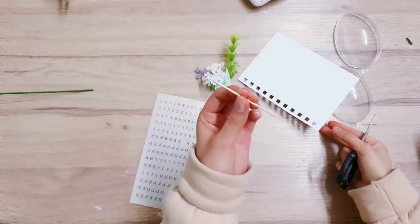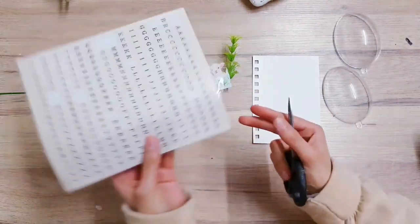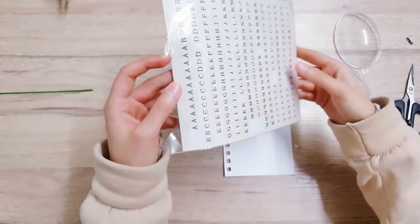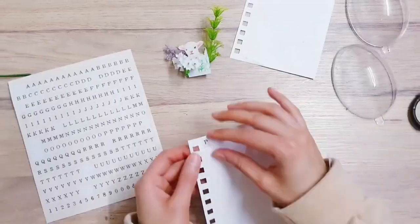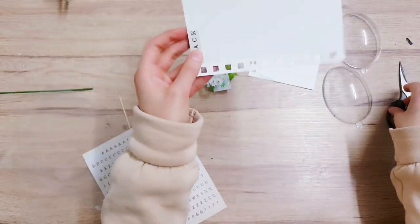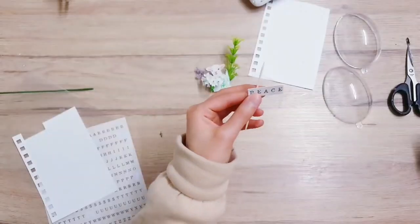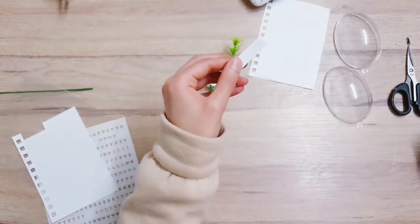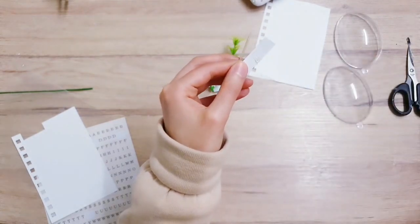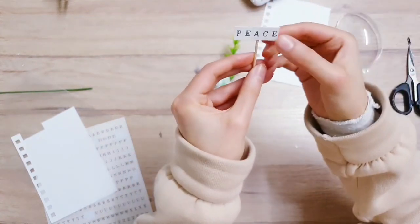The next thing you're going to need is a toothpick and some card - you can use a scrap piece. You can use a Cricut or do this by hand; I am using these little stickers. It's up to you what you'd like to write - I am probably going to write 'peace'. Once you've done that you just want to cut around it, then take your hot glue and add a little in the center of the little sign we've made, turn it around and stick it to the toothpick in the center.